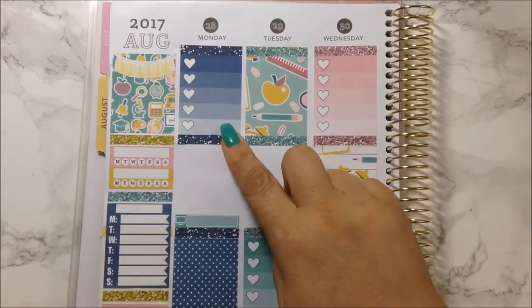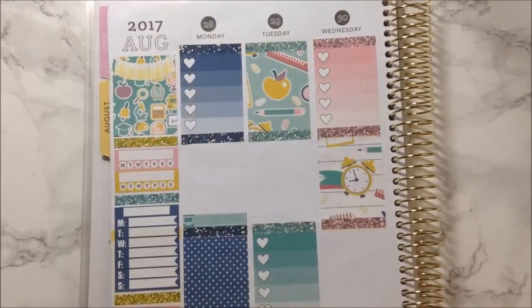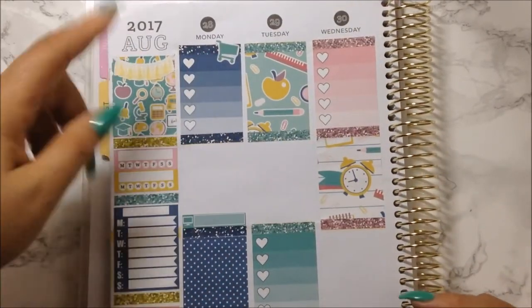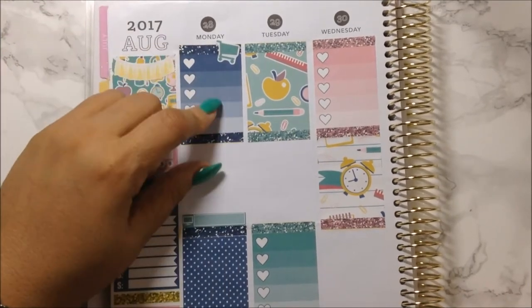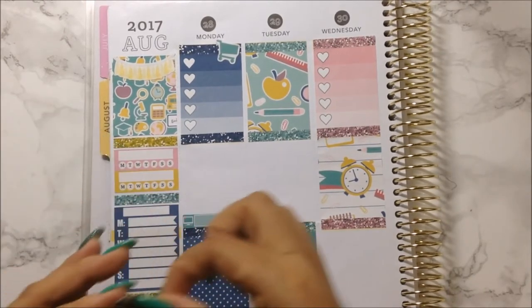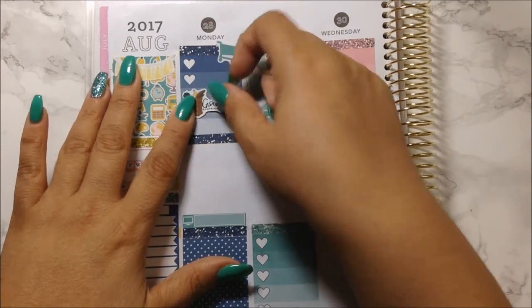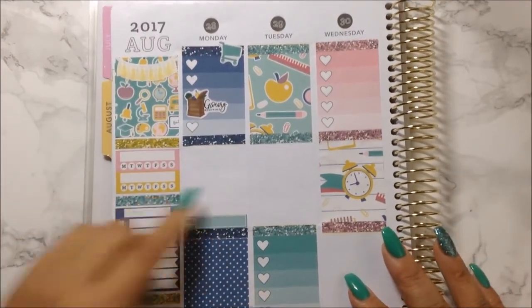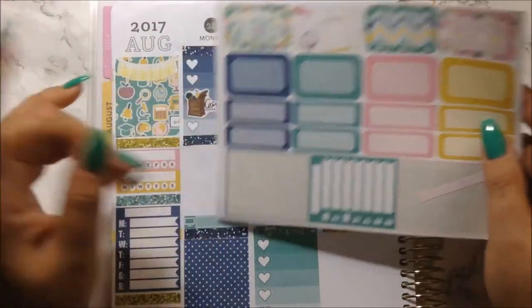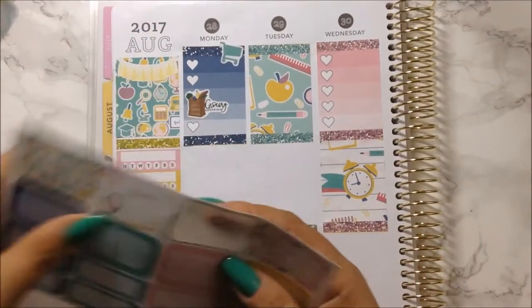I'm going to use this green one up here. I went to Eblen's, then I went to Joey's, and then I went to do groceries — I'm going to use a sticker to denote that I went for groceries. And then I went to get my nails done with my daughter — we had our nail appointment — and I'm going to use this icon for that.